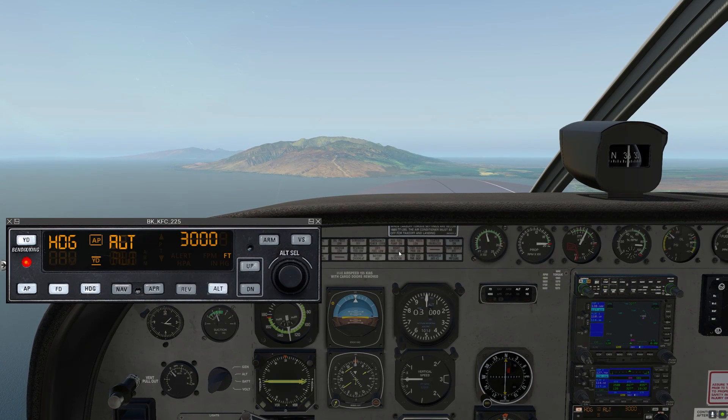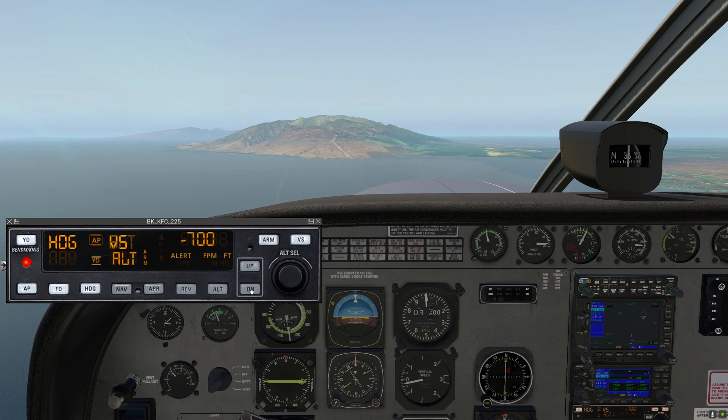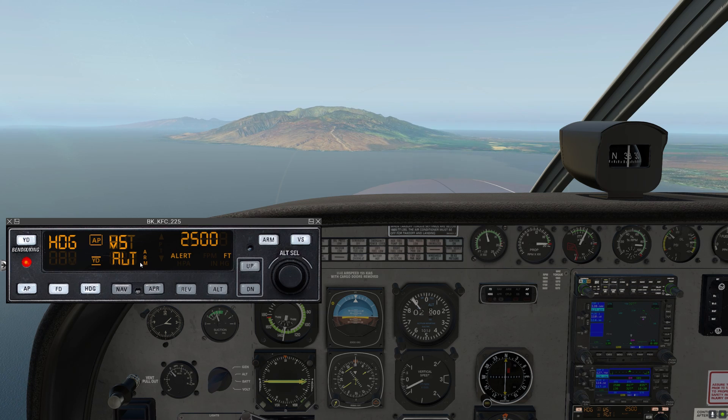Let's say approach control gives us the instruction to descend and maintain 2,500. So we'll roll the altitude select down to 2,500, altitude is armed, go to VS mode, and click down to 500 or 700 feet per minute. The Caravan is non-pressurized, so I wouldn't recommend descending faster than about 700 feet per minute for passenger comfort. The autopilot's bringing us down, and with altitude armed, it should level off at 2,500.